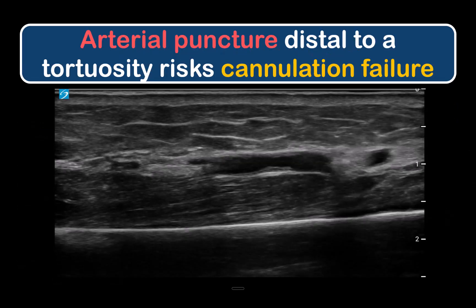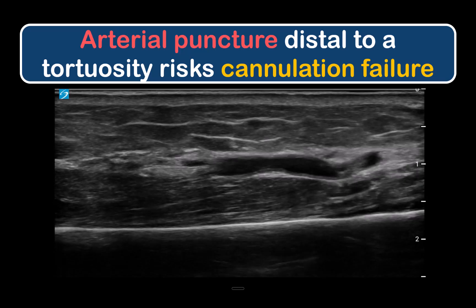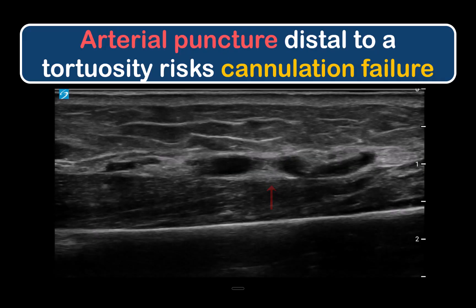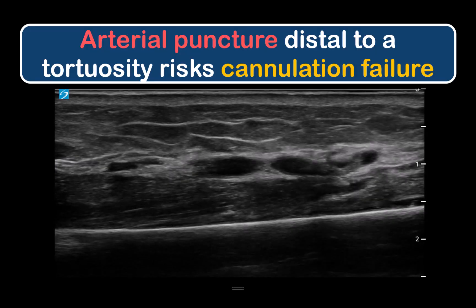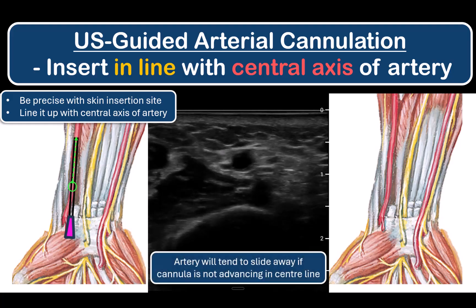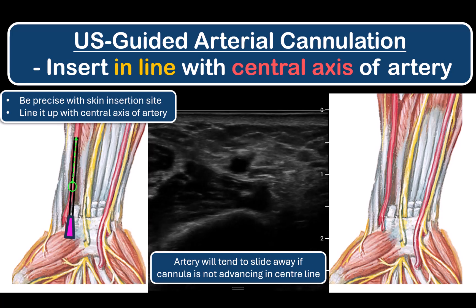In another example where cannula skin insertion has already been made, the long-axis view shows a tortuosity ahead of the arterial puncture point, with a high probability that the cannula will not thread smoothly. It's best in this case to start over at a new, more proximal insertion site. It's absolutely critical to choose a skin insertion point precisely in line with the center axis of the artery and to advance in that line — otherwise the cannula will tend to slide past the artery rather than piercing it.